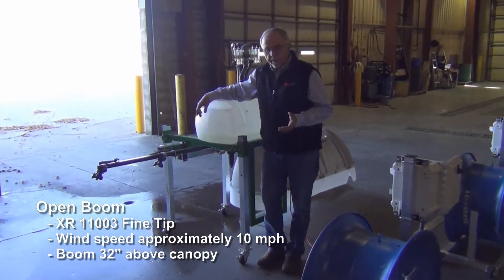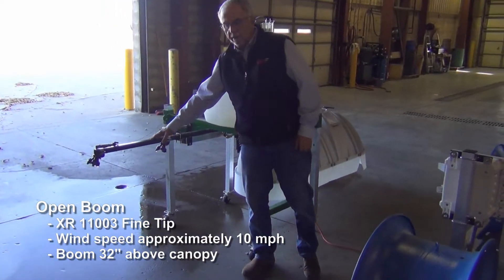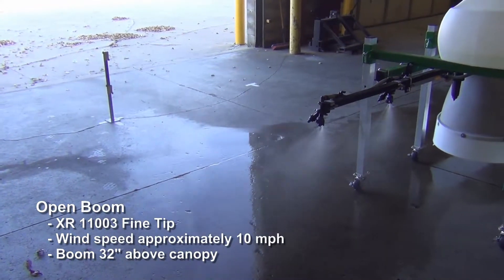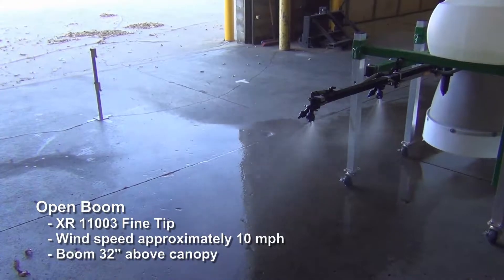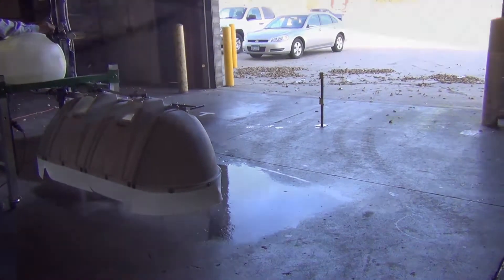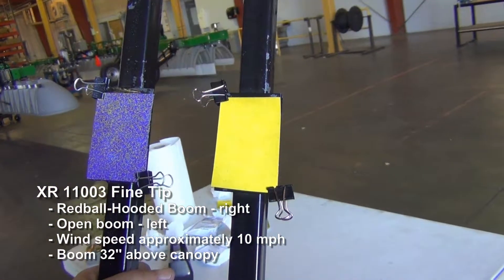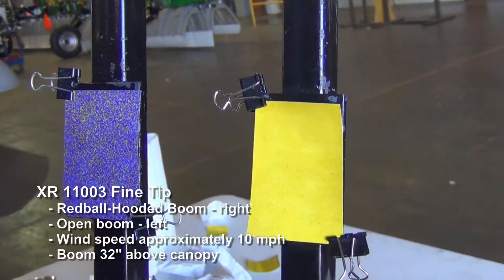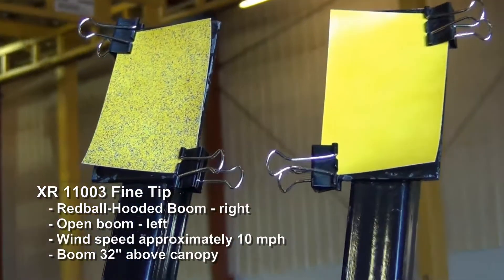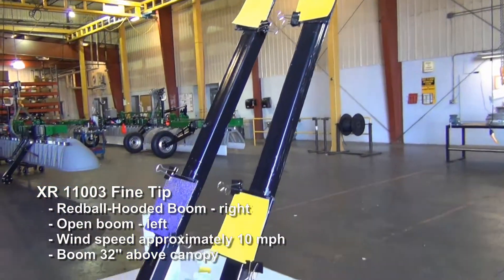Here we're doing XR tip with 10 mile an hour wind, boom still set at 32 inches above the canopy, and we'll see what results we get downwind. Looking at the identical open boom XR tip at 10 miles per hour, 32 inches above the canopy — you can see the difference. It's pretty unmistakable that the hoods do a lot. It just depends on what chemical, what spray tip, what droplet size you want, and so on.